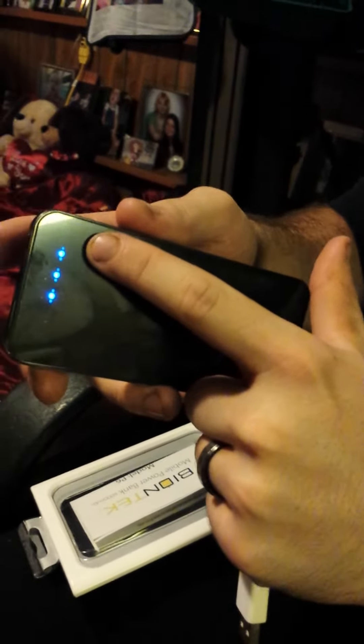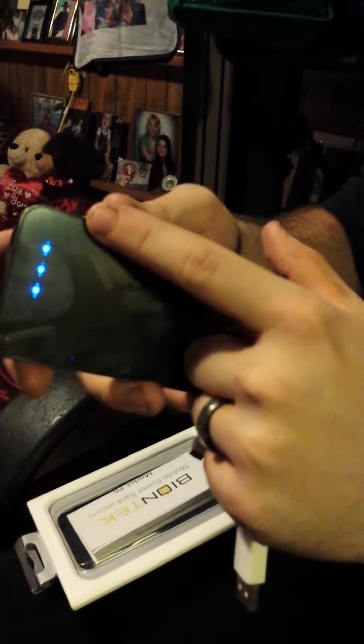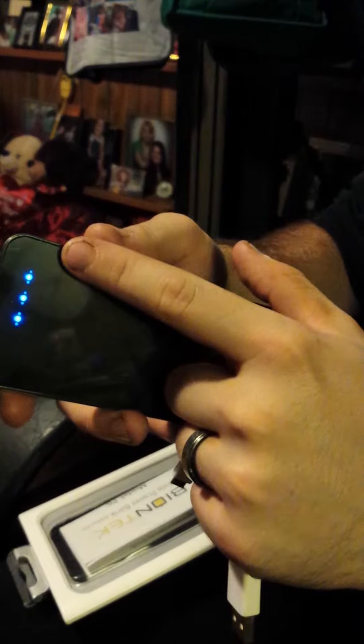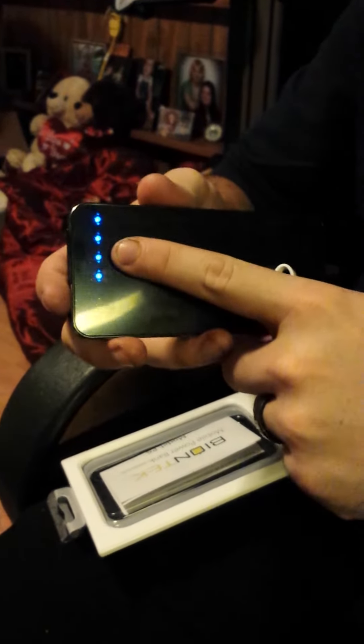If I push this power button, it's going to show me about how much battery life it has. The battery life is based off of how many LED lights are lit up, whether they be solid or blinking. Blinking is about half of what a solid would be. So with 3 solids and 1 blinking, we're looking at about 80-90% battery life.